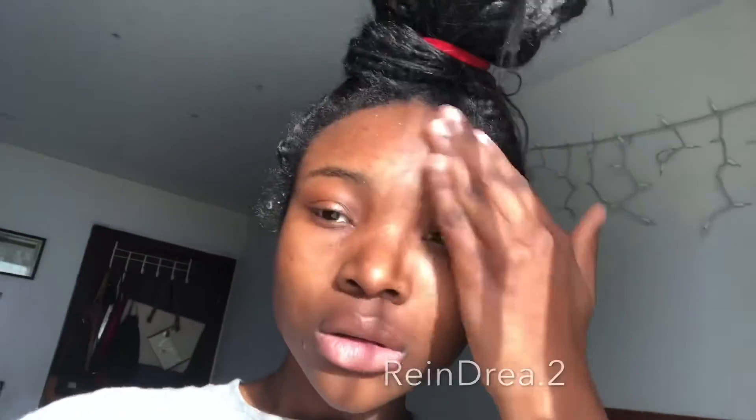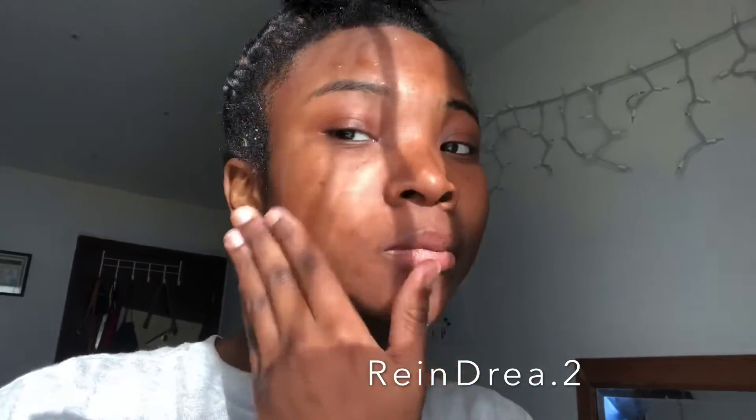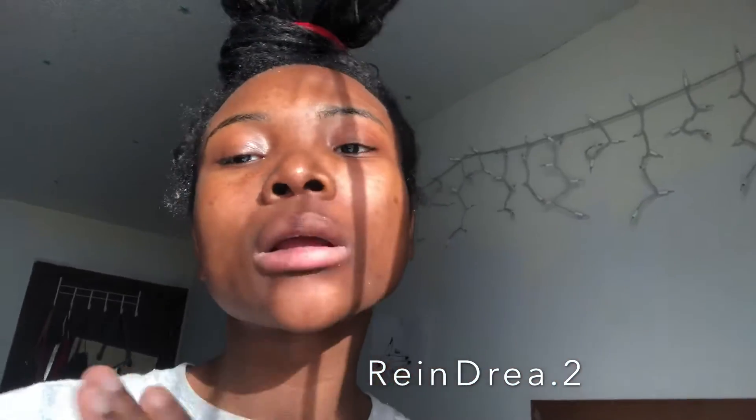Please make sure to follow me on Instagram — my Instagram is right there, rendria.2 — and subscribe to my channel for more. Make sure you give me suggestions of what you would like to see or what you wanted to try, and we'll see from there.